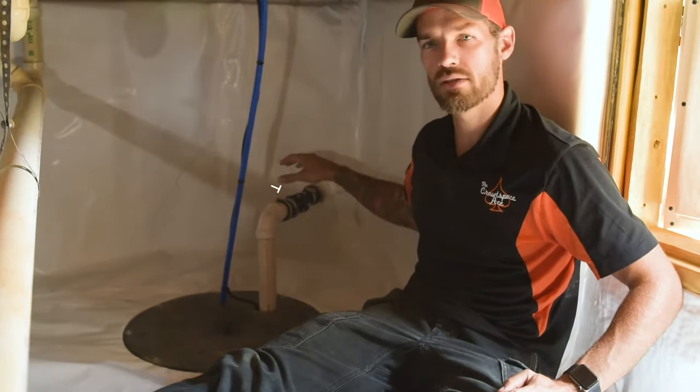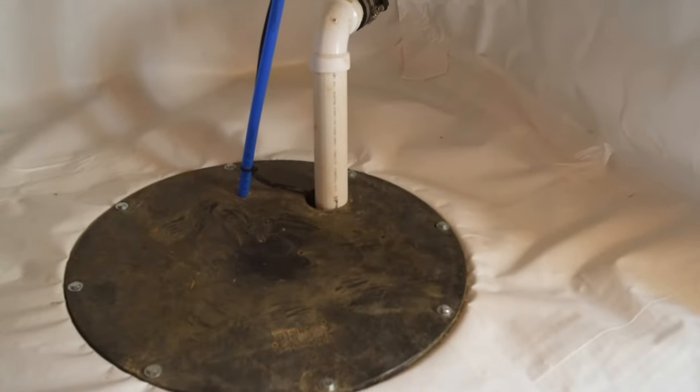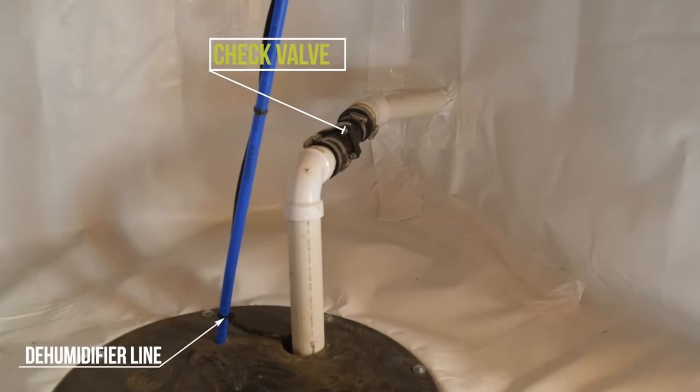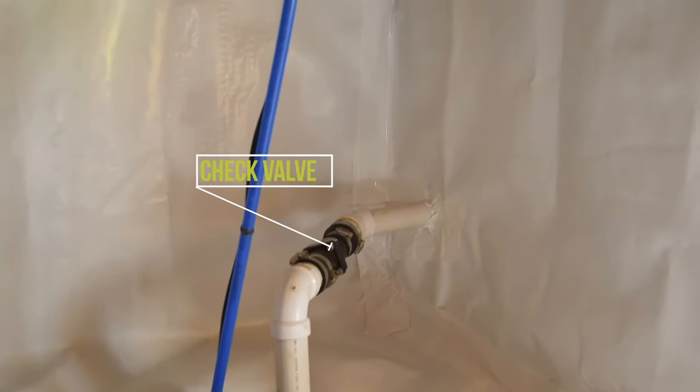Some houses have sump pumps, some don't. This one actually already had one installed. The only thing we did was add a check valve, so when water is pumped from the dehumidifier into this sump pump and pumped out of the house, there's no chance that water is coming back into the sump pump and short cycling it.